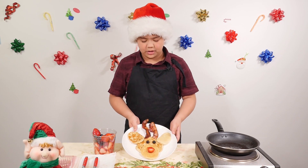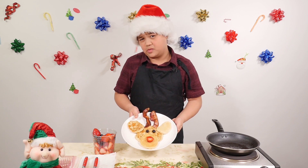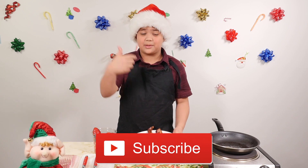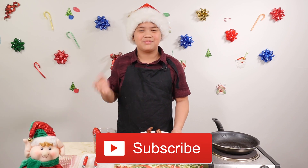So we made Rudolph the Red-Nosed Reindeer. He is so cute, and I just want to eat him. Thanks for watching! If you like this video, give it a big thumbs up and subscribe right here. Thanks for watching. Bye!